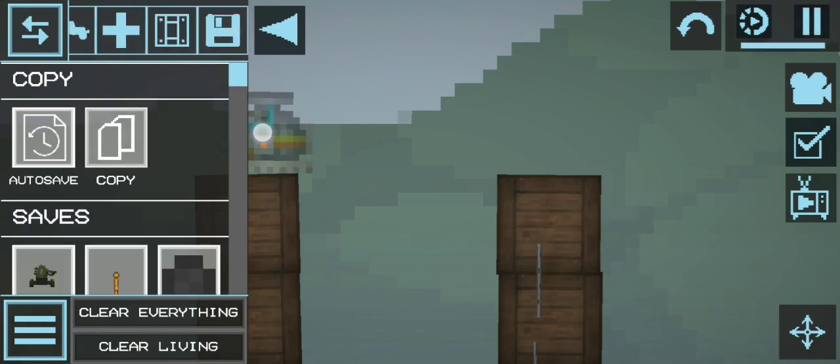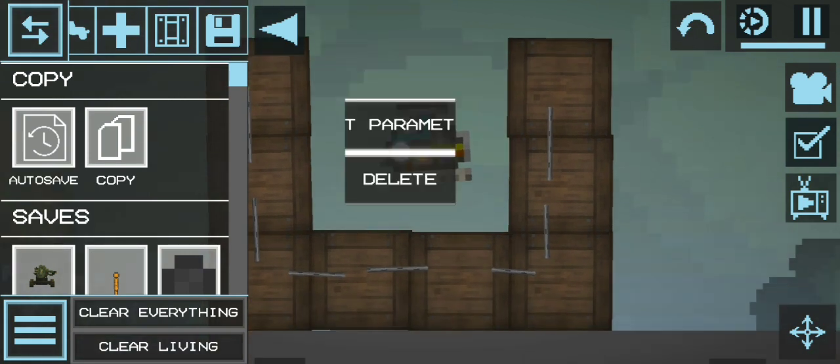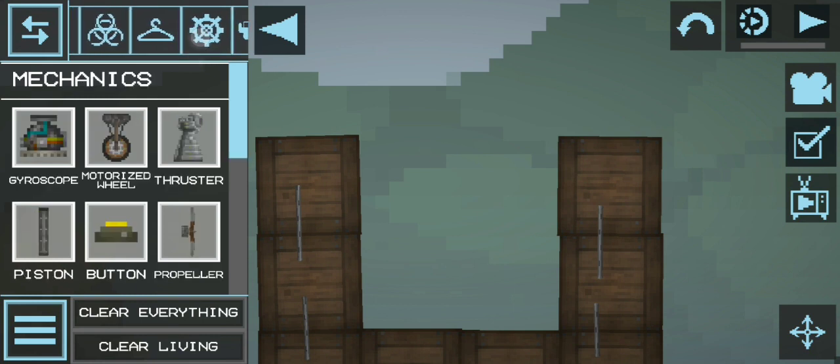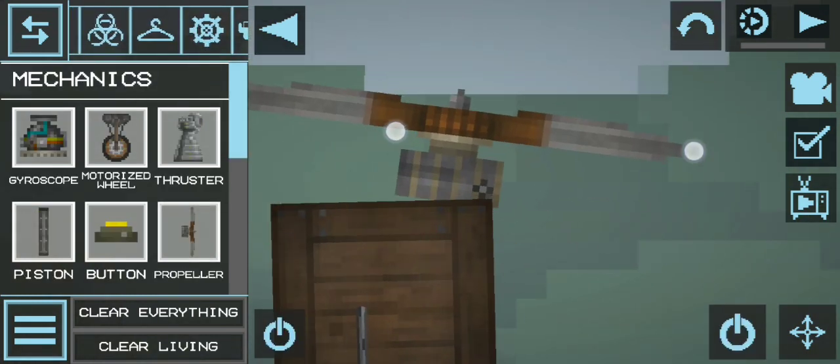What I meant by mechanic is — oh no, that's the wrong one, that's for later. So you're gonna want to take out a mechanic, mainly the propeller — that's what you're gonna want to use.